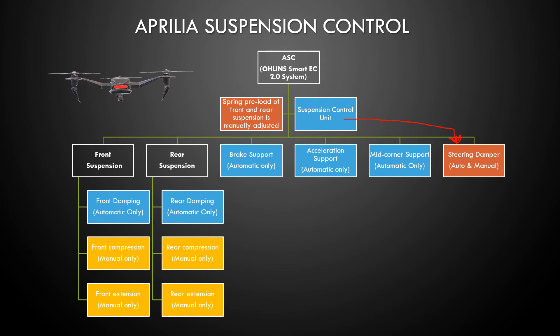So that's an overview of the Aprilia suspension control for automatic and manual. I want to take a little deeper dive into this — if you are manual, how many clicks do you have for the compression, rebound, etc.? And if you're in the automatic mode, what are the preset values and can you toggle between them? A little deeper dive into the suspension system is what's coming up next.